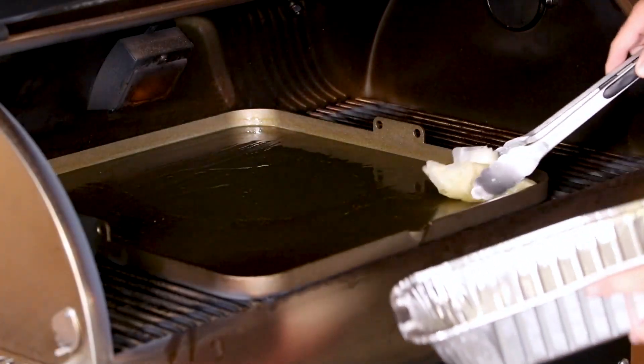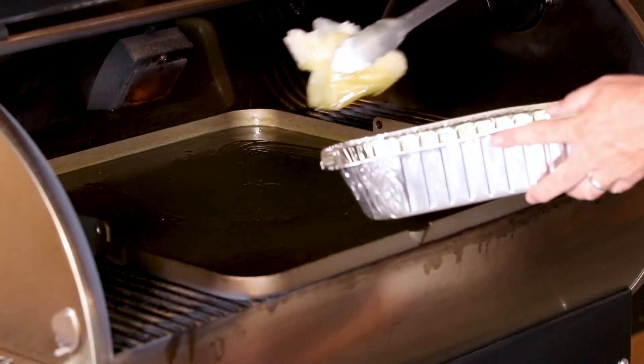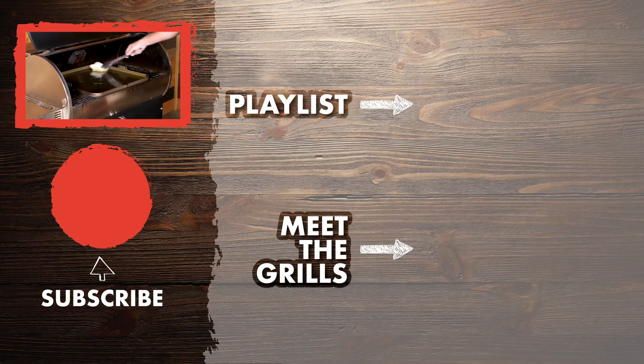This process can take five or six applications of oil. Extra time spent here will pay off, so don't rush the process. If your griddle is silver or gray, the seasoning process is not complete and you will need to repeat. Once your griddle is blackened, it's now seasoned and ready for use.